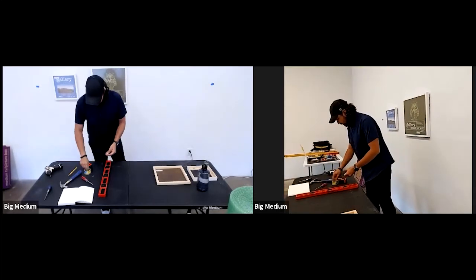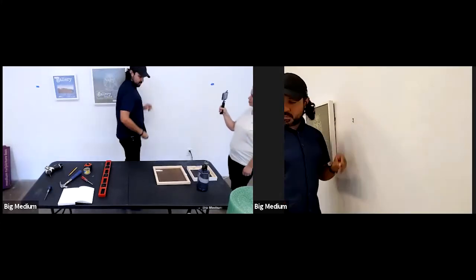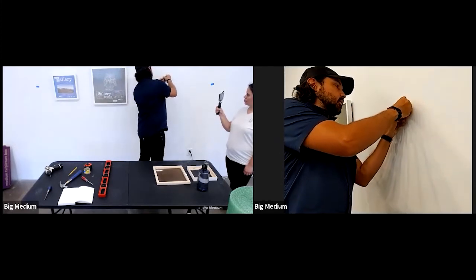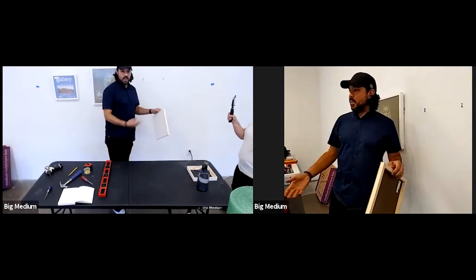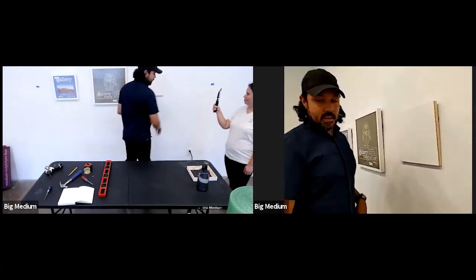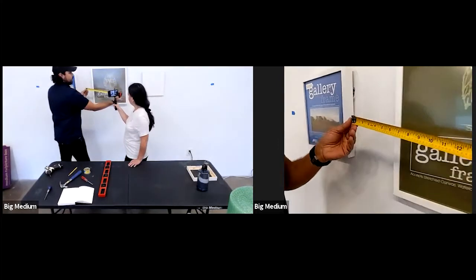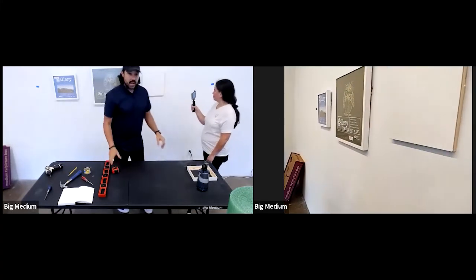I'm going to go ahead and hang the last piece. It's kind of like a cooking show — they mix the cake and put it in the oven, then pull out the finished cake from the other oven. I'd already done the measurements and hung the hooks earlier today. Just to show you the math is correct — here's our negative space: eight and a half inches, and then again eight and a half inches on top.